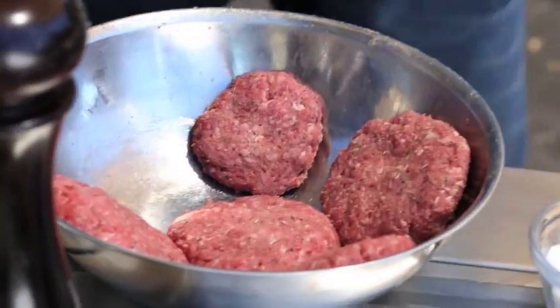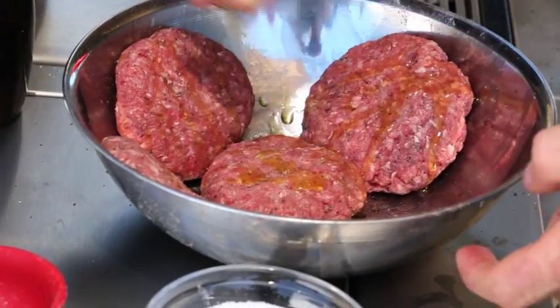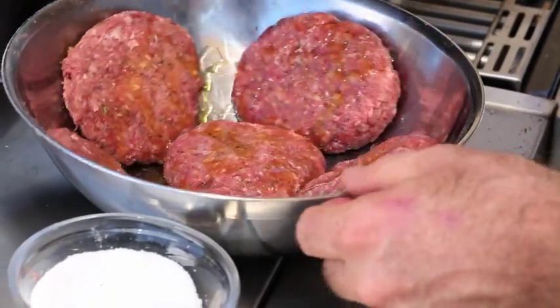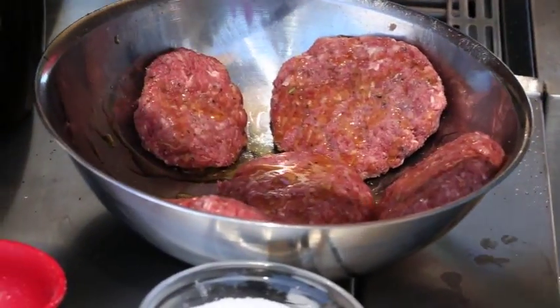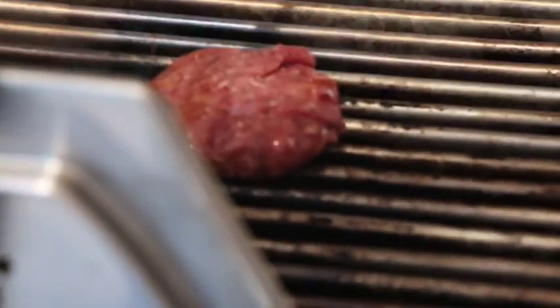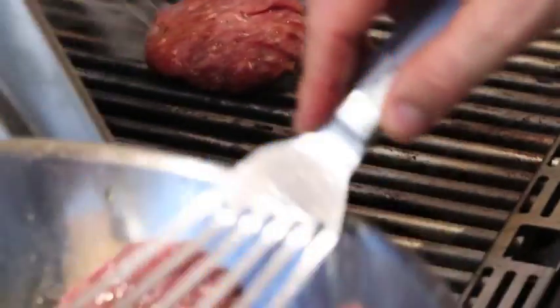Next thing, I'm just going to drizzle the patties with a little bit of extra virgin olive oil. This will help them stop from sticking to the grill and give beautiful char marks. Nice hot grill — and bingo.